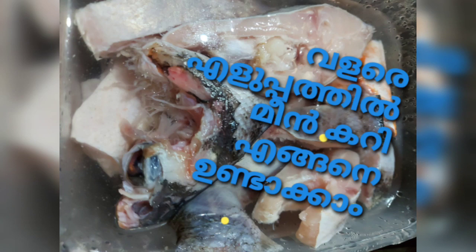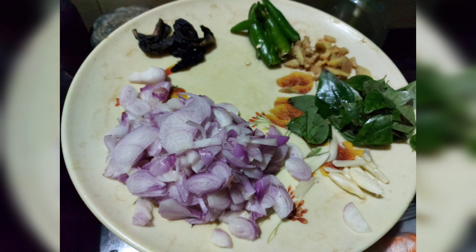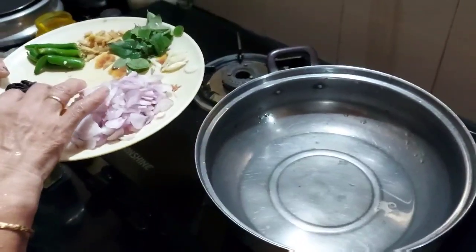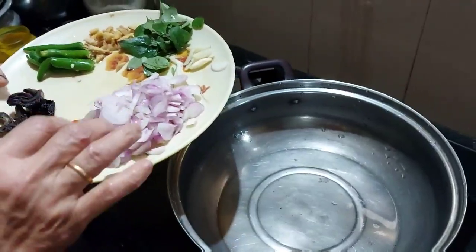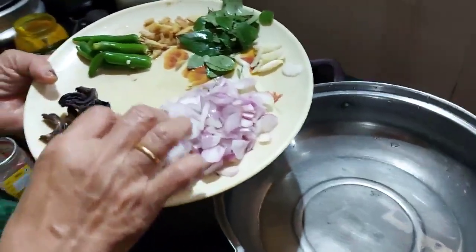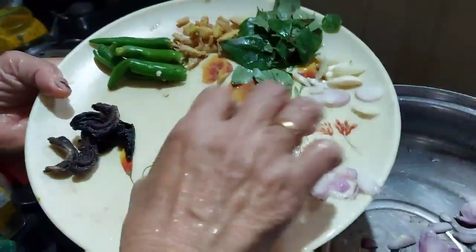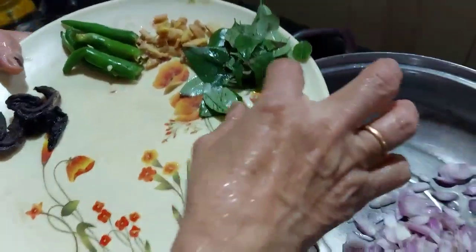Welcome to a new video! Today we are going to make a fish curry. I am going to begin making our curry.